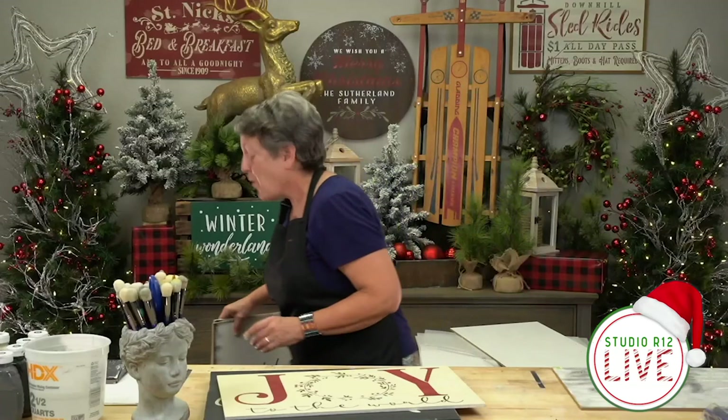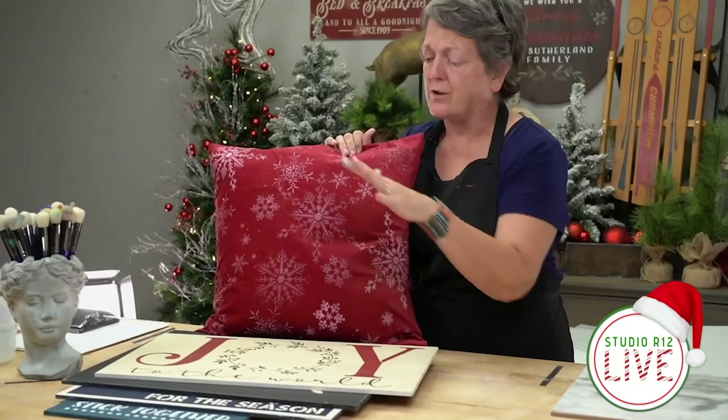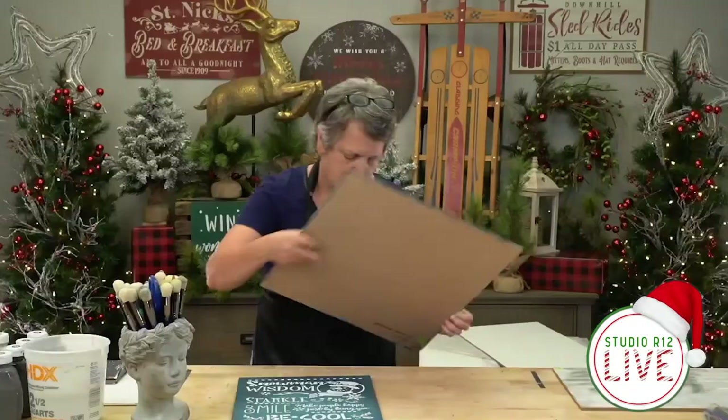Don't forget that stencils are fabulous for painting on pillows. You can paint on pillows, you can paint on walls, you can paint on your floor, you can paint on signs. We've got the stencils for all of that. So let me get these out of the way and we'll get started.